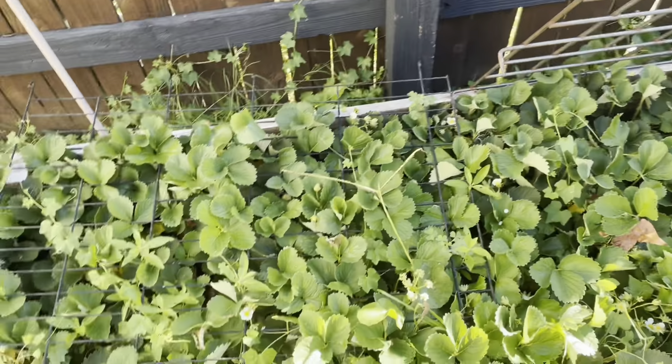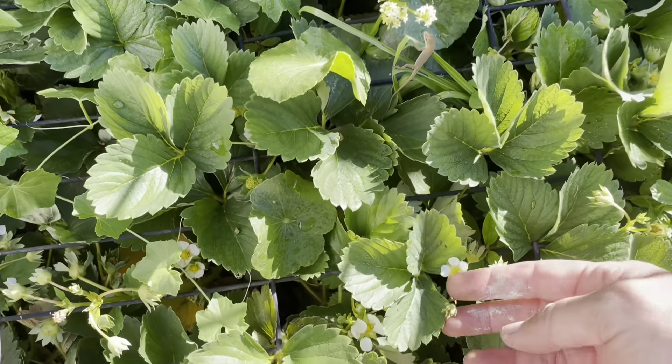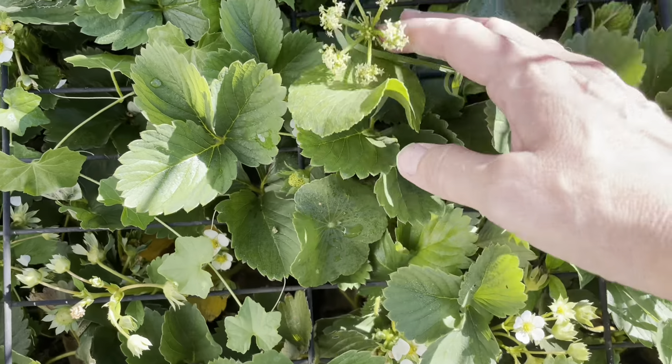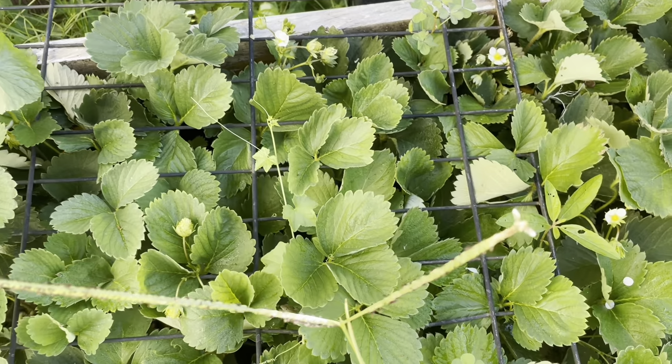Strawberries are still flowering because I got different varieties in here, so I'm still getting some strawberries. There's a little pollinator or something right there.